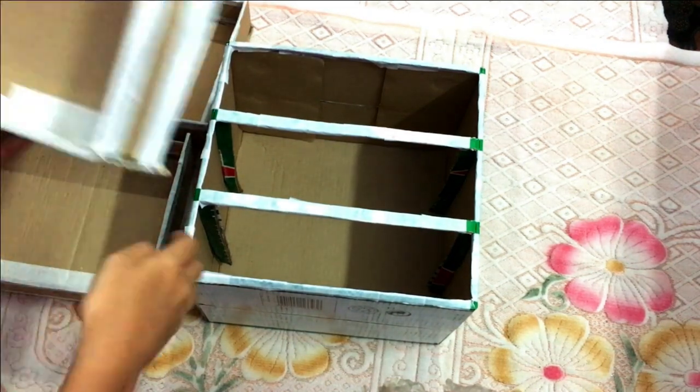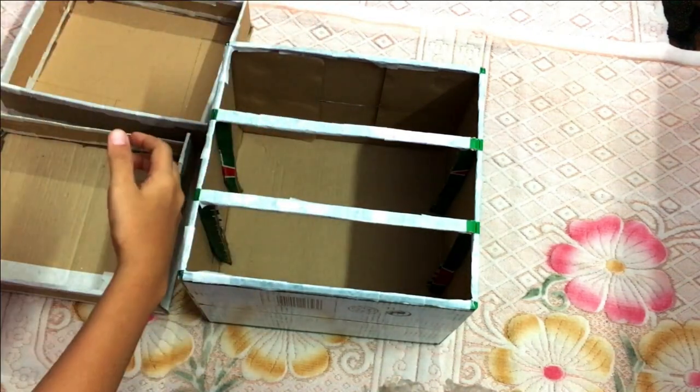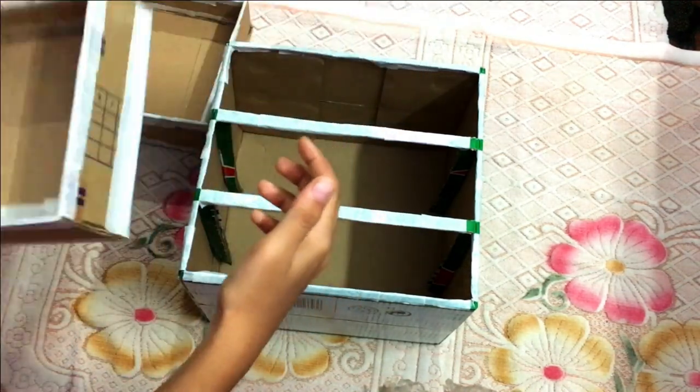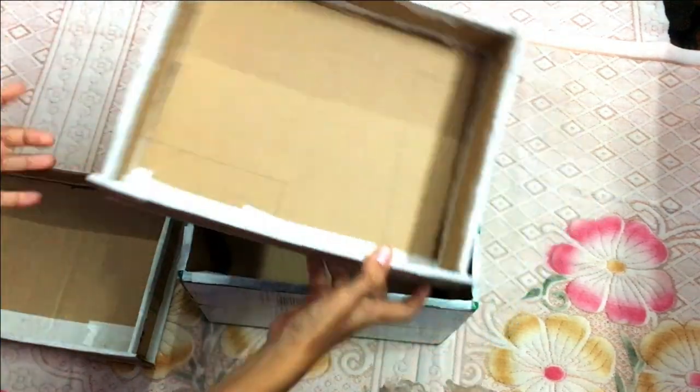Now I'm going to use cardboard pieces for this drawing. I don't have any measurements — all the boxes are fine. Now let's paint.